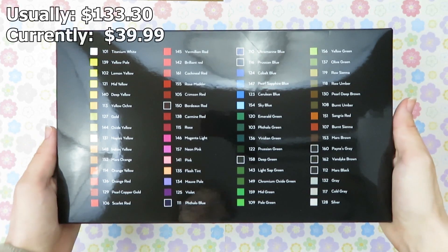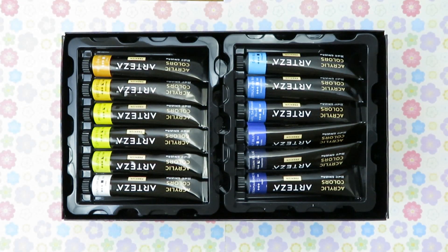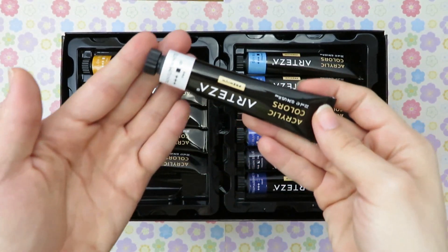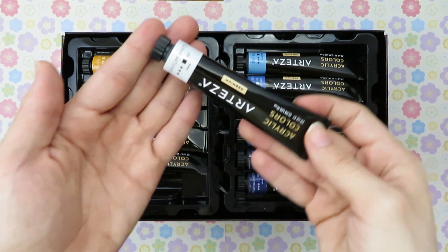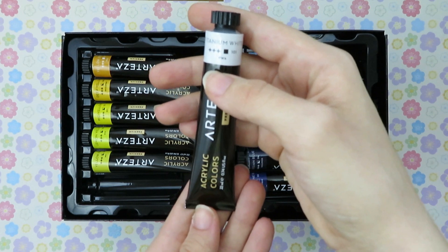Next we have the 60 set of acrylic paints. They are certified safe and non-toxic, which is really nice — I don't have to worry about poisoning myself. Each tube is 22 ml or 0.74 US fluid ounces. On the tube we have these plus symbols, which I believe indicate how lightfast the paint is. Then we have the box, which shows how opaque the paint is — if the box is half filled it's more translucent and not as opaque. Then there are these numbers and letters and I have no idea what those mean.